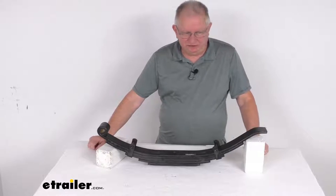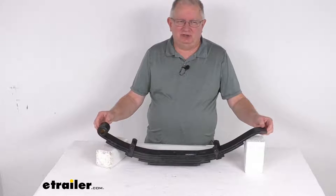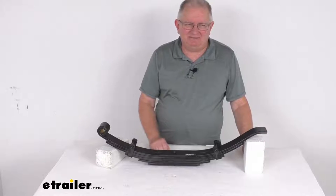Hello everybody, this is Jeff at E-Trailer.com. Today we're going to take a look at this Dexter 30 and a half inch long 5-leaf slipper spring with the flat end for 10,000 pound trailer axles.